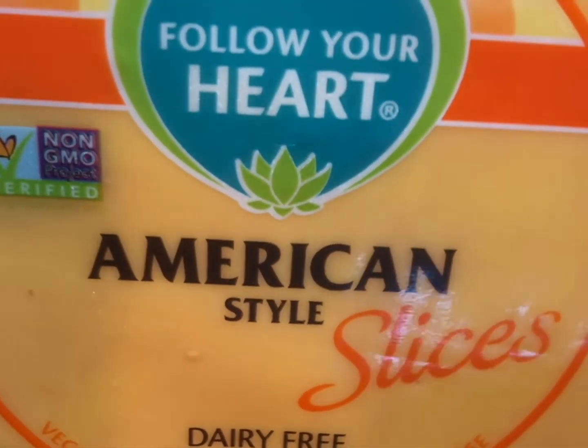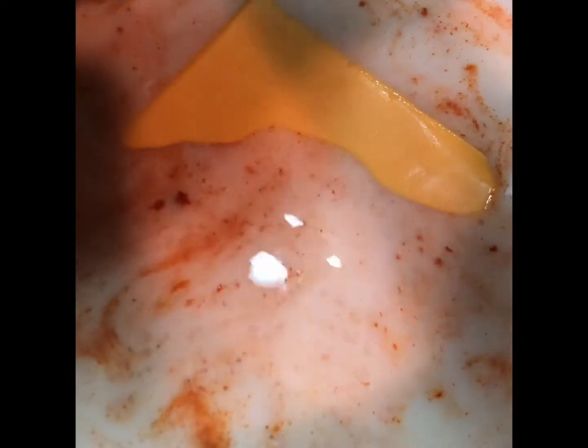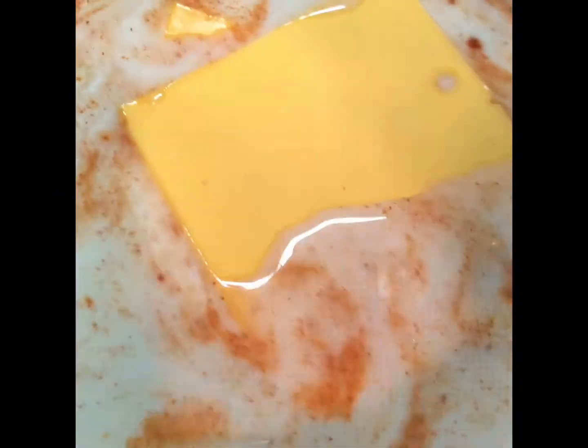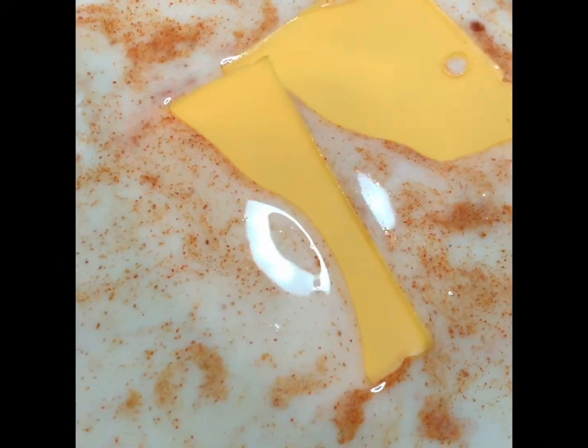You're going to need to use the Follow Your Heart american-style dairy-free cheese slices. I've also used the diet cheese — it works great as well, if you've seen my other nacho video. Either one of these cheeses works really well.